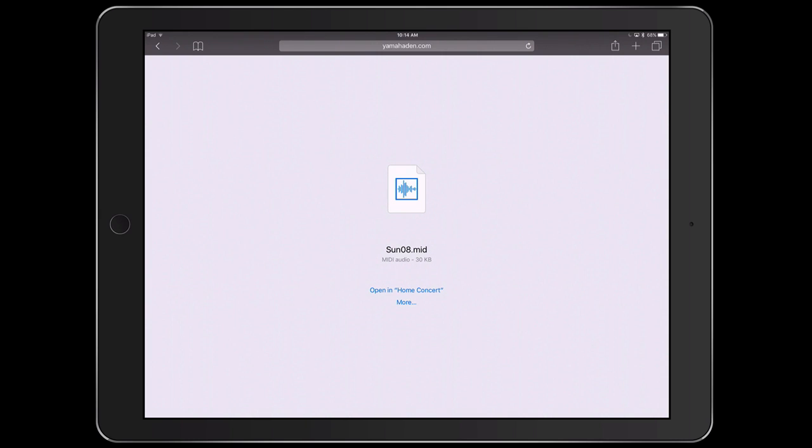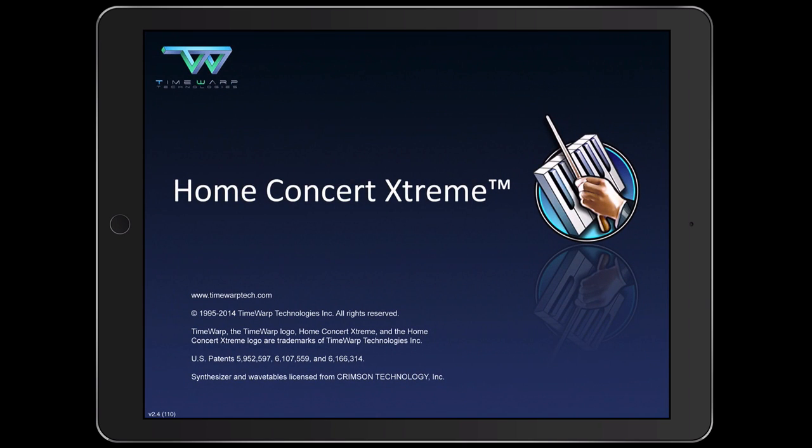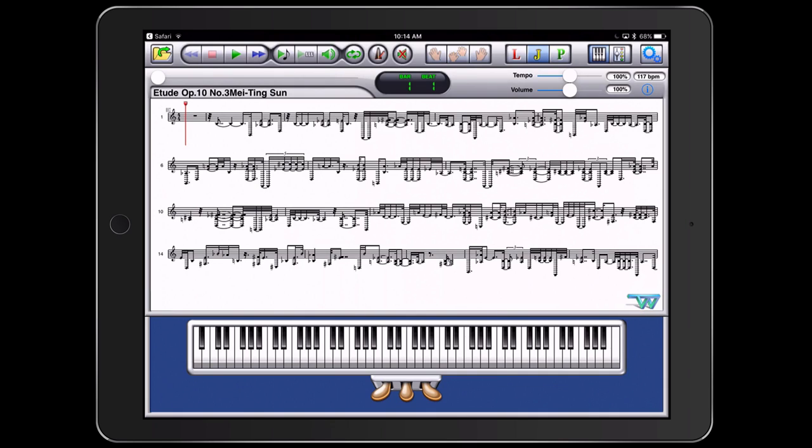It's going to ask me what application I'd like to open it in. You can open it in SuperScore, but I have another application called Home Concert Extreme that I like to use to play all my MIDI files on my piano. I click open in Home Concert Extreme. Here we have the MIDI file for Mei Ting Sun's performance of the Chopin Etude. The notation will look really messy because it's a capture of his raw performance, but what I love is the on-screen keyboard which displays all the keys played and even captures all his pedaling.